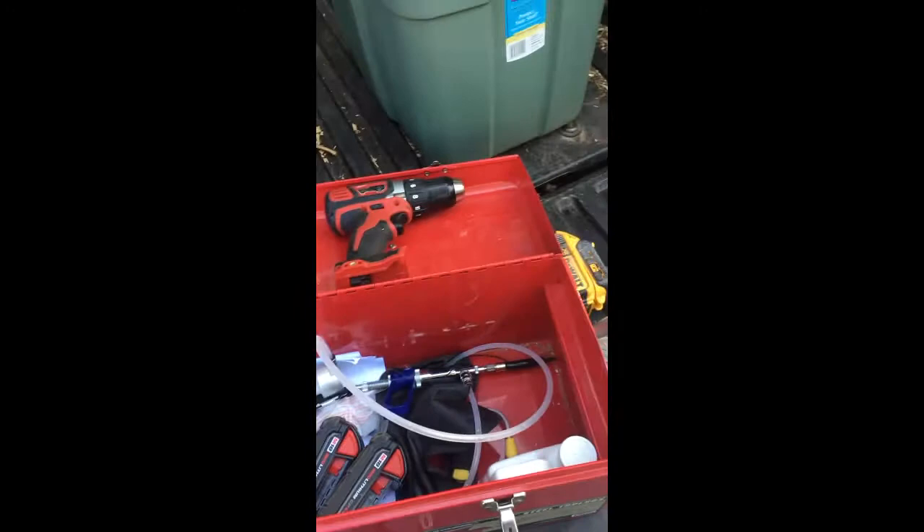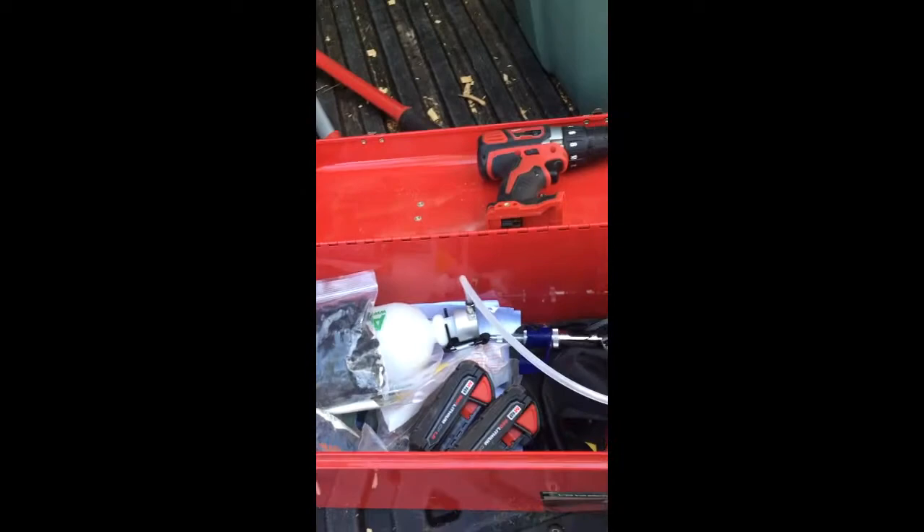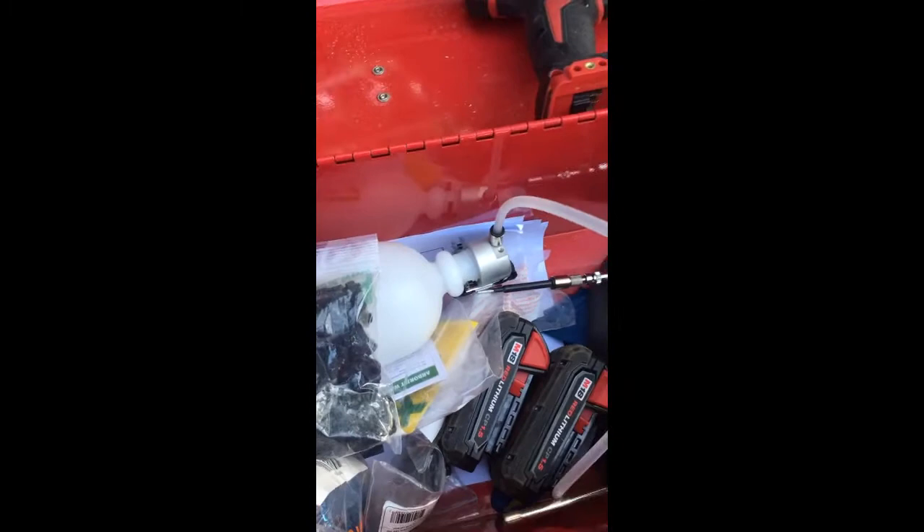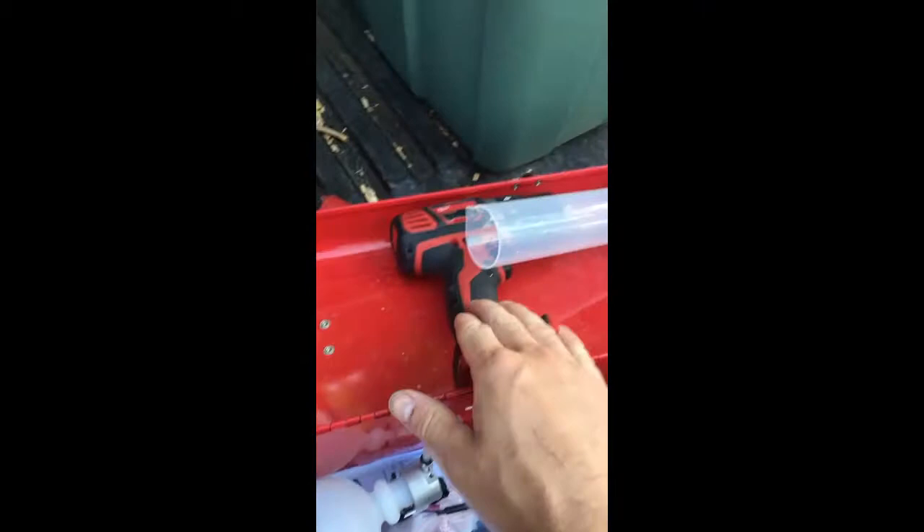Today we're going to be treating an ash tree for a client. We've got a really nice, aggressive approach to save this ash from the emerald ash borer. We're starting out with emamectin benzoate, and a means to administer the product via trunk injection plugs. We have some tools for that — a plug setting tool and so on — and a drill.